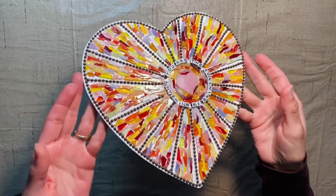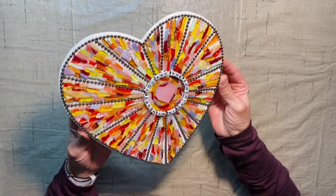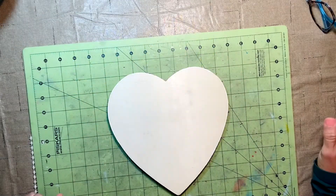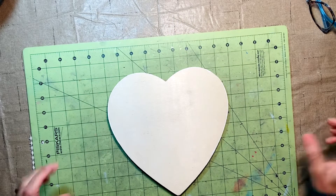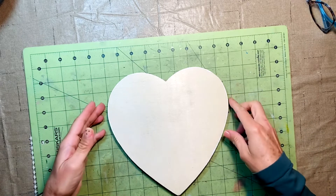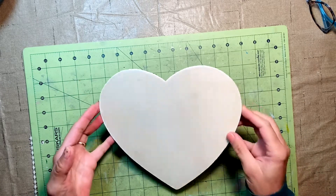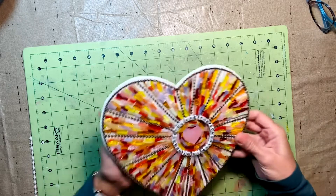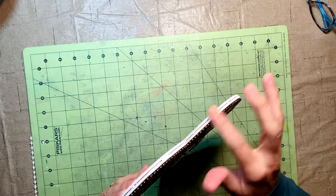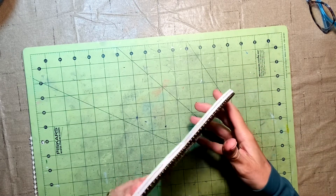Next thing to do is the grout. In my next video I'm going to show you how to prepare it and apply it to the mosaic. Before starting with the grout, I'm going to mask the back part of the heart because I don't want it to get dirty. You can also mask the sides if you want — but I'm going to cover this part with grout as well, so I'm not going to mask it.